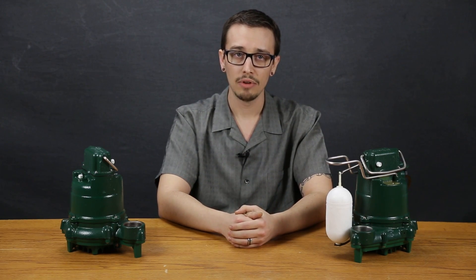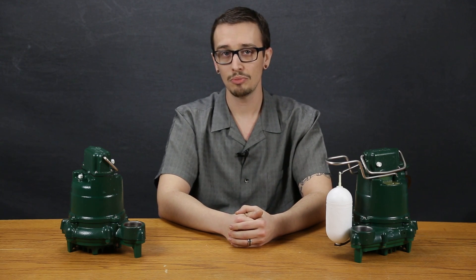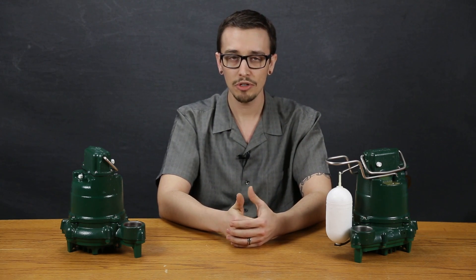To learn more about this pump, the pre-assembled packages it comes in, or to review specifications and installation guidelines, be sure to check out our website, rcwurst.com.